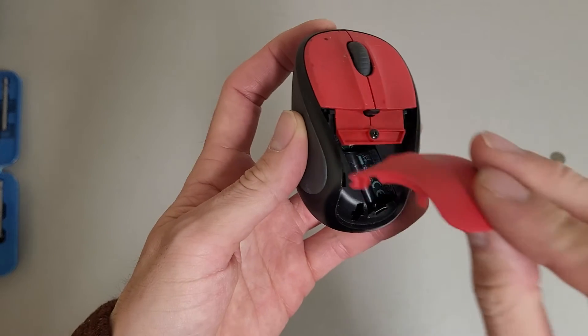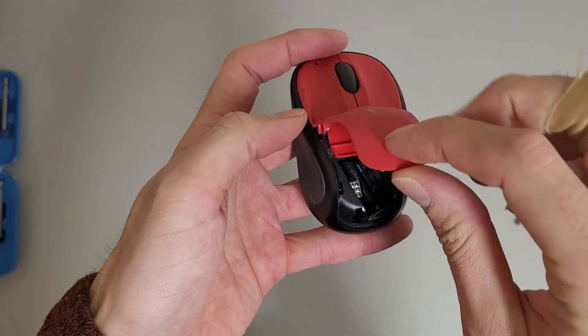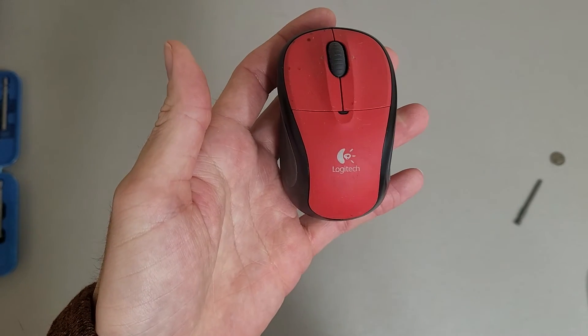And your battery will be right there. Then just to put it back on, have the front push it a little bit down into the case, and then angle it back down until you hear a click, and it should be good.